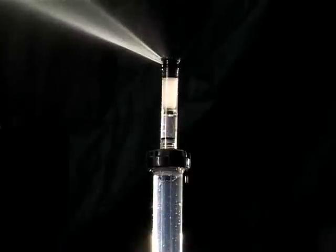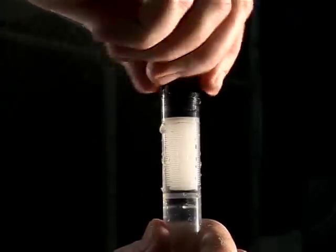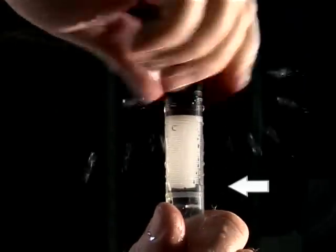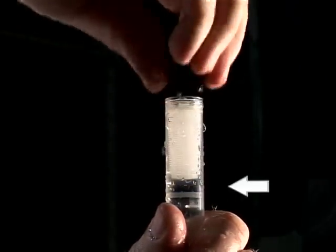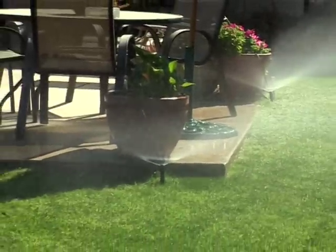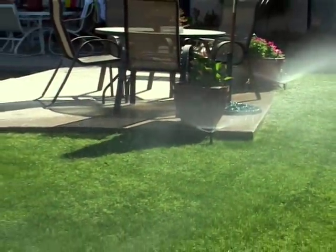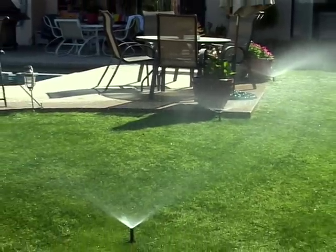Taking it one step further, the 570Z PRX combines Toro's unique X-Flow and pressure regulator technologies into a single riser. It makes standard maintenance and repairs easy while providing unmatched water management. And it stabilizes the performance of the system at about 30 PSI from the first head to the last, ensuring the most effective irrigation.